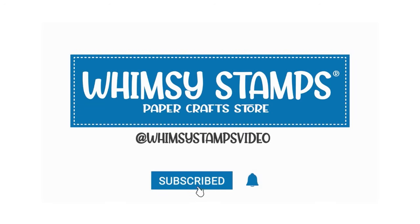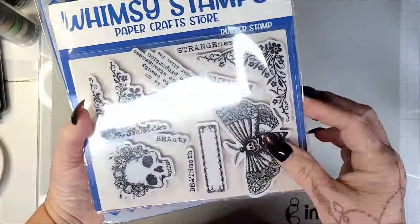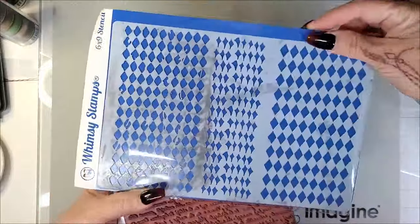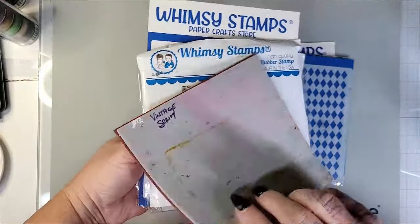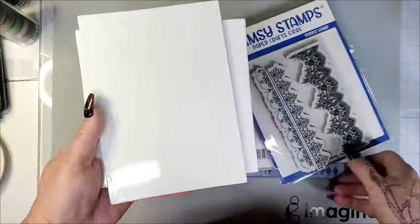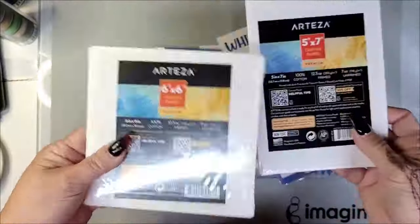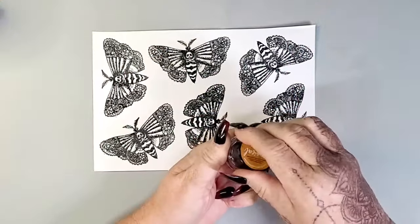Hey y'all, it's Nancy the Handy Scandi here with Whimsy Stamps. Thanks for joining me again today. We are going to be making a Death Moth kind of Halloween-inspired wall decor piece — in fact, we're going to make two. I'm showing you pretty much all the products on screen that I'll be using. There will be a few others I add and a few I may subtract, but I will have everything linked and listed in the description box as usual.